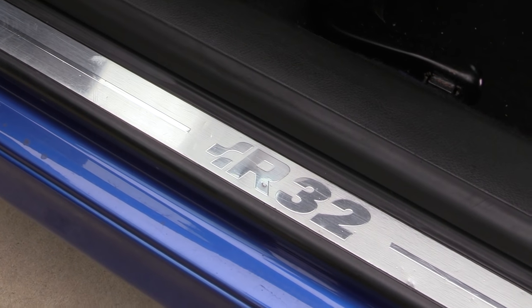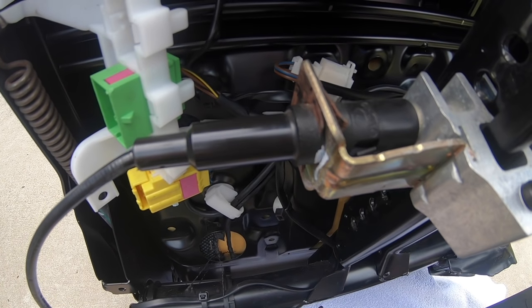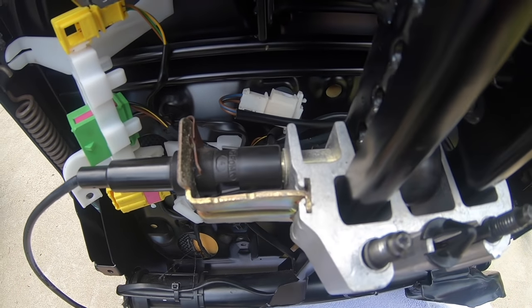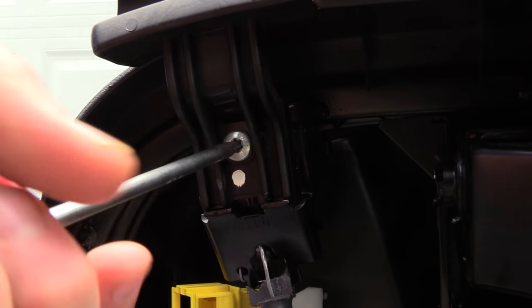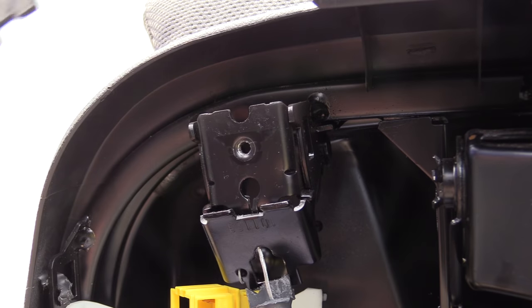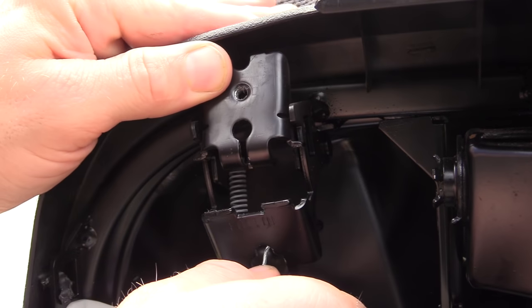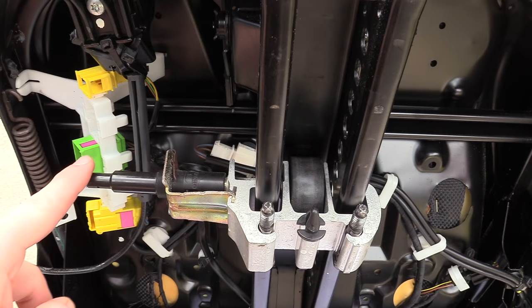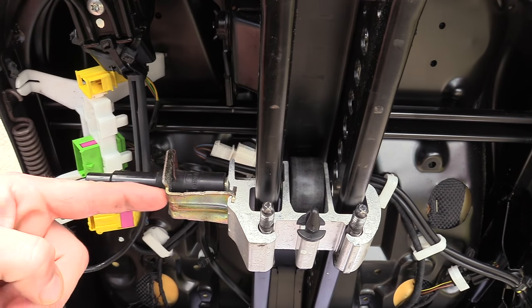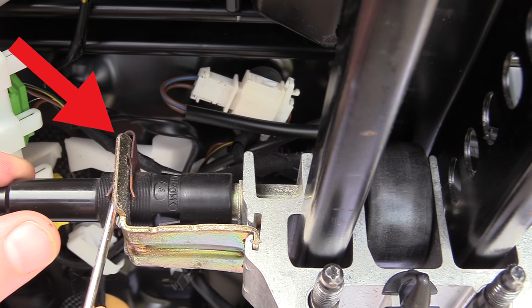Be really careful not to scratch any of the interior with the seat frame. Once you have the seat out, lay a towel down and lay the seat back so we have the bottom exposed. We're going to need to remove this screw right here and take the handle off. Now we can pull the cable up and forward and out of its retainer. I also had to cut a few zip ties. Next, we're going to need to remove the cable from the sliding piece on the seat.